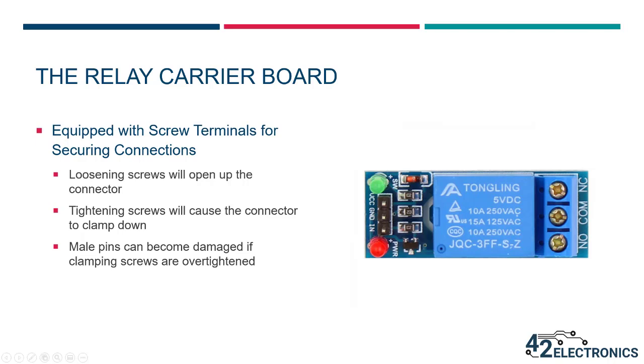When connecting to normally closed, common, and normally open on the output side of the relay, the connector is equipped with screw terminals for securing the connections. A small Phillips or flat head screwdriver can be used to loosen or tighten those screws — loosening the screw opens the connector, while tightening causes it to clamp down on the wire or pin inserted. This type of connector can clamp down on bare wires or male pins equally well, but some caution should be used when clamping onto male pins, as the pins could become damaged if the screws are over-tightened.